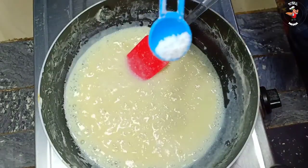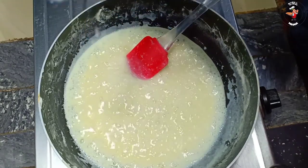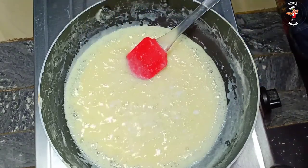Now we have to mix it up. We will add a teaspoon of baking soda. We will add a mix of the mixture.